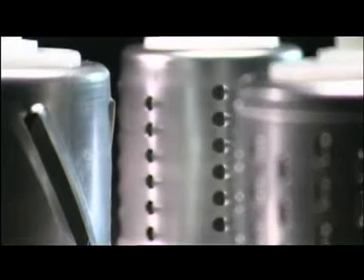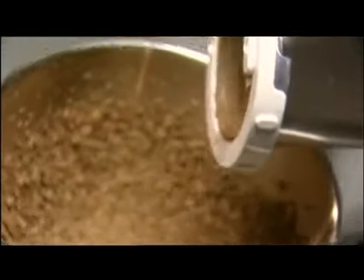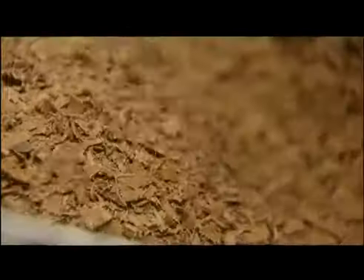The slow-speed slicer shredder comes with two slicing and two shredding drums, in both fine and coarse. And because of its gentle, controlled speed, it's super for grating cheese, chocolate and nuts, vegetables and salad.